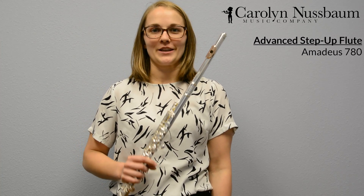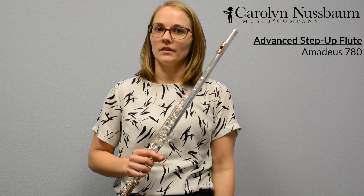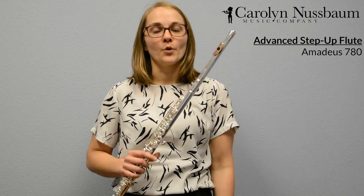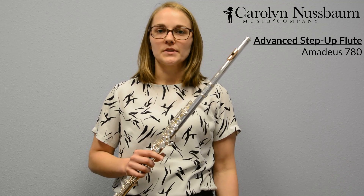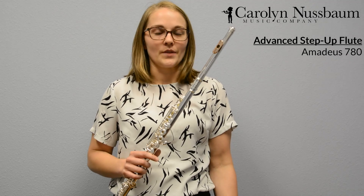The final flute I'm going to talk about today is a high end step up or intermediate flute. As we grow and develop as a flute player, our lungs get stronger and stronger and we have more and more air. We're able to use this air to create different tone colors and we need a flute that can allow us to do that.